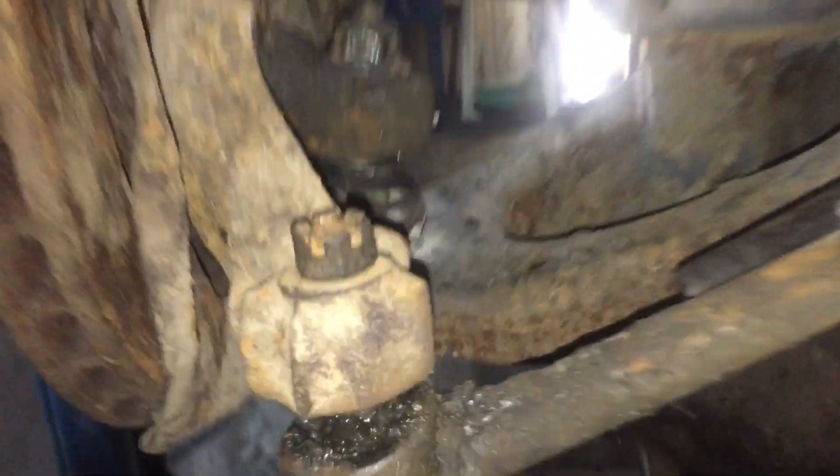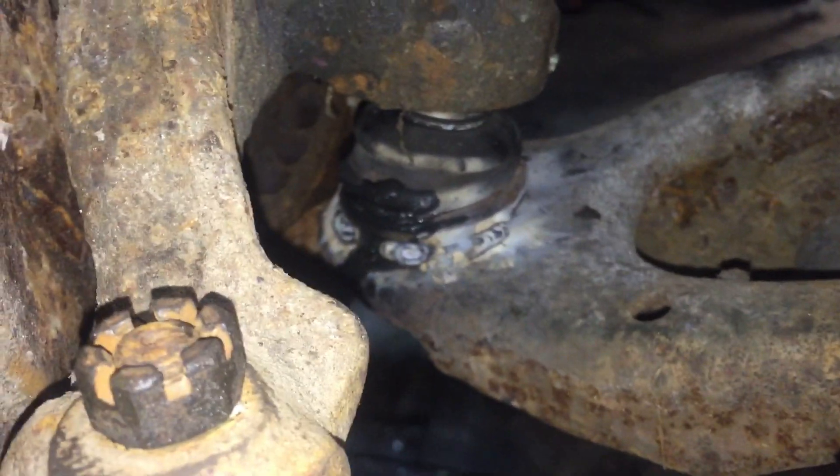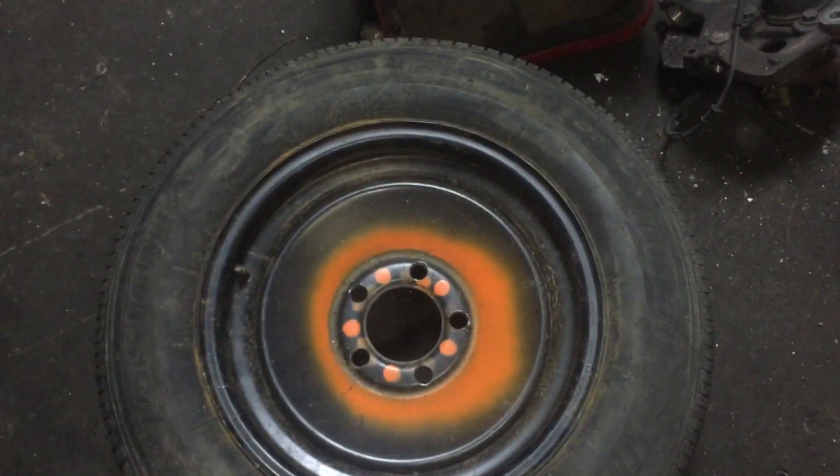We're all welded back together down here — you can see the welds along the ball joint. We will weld those in a little bit better as the build gets further along. We also have the rims drilled out now to fit, because these were small bolt Chevy — I drilled them out for big bolt Chevy.